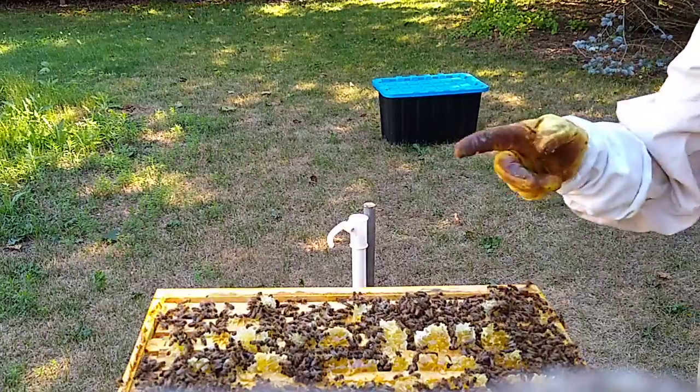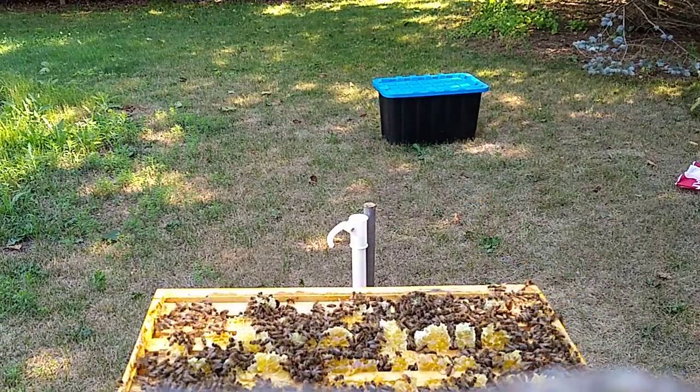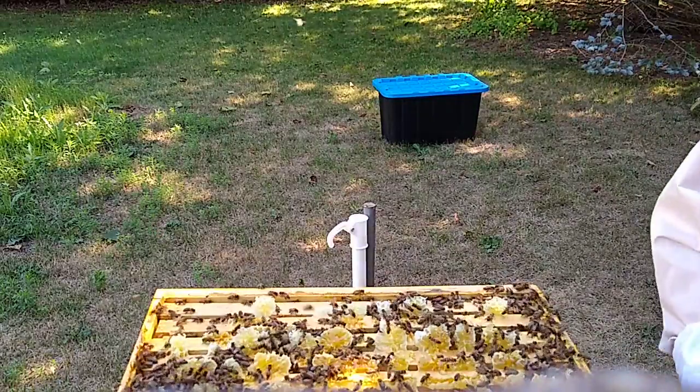I'm going to take this one off, slam an empty on, and put it back on. That's the plan anyway. I'm right down to the brood chamber after this one.